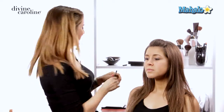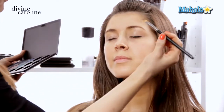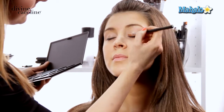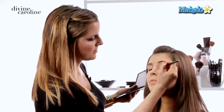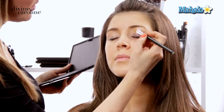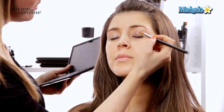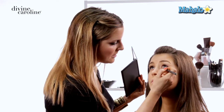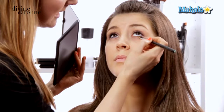Now we're going to go in with some color. We're going to start with a light mid-tone purple using a flat brush to pack it on. Just pack this beautiful purple right on the lid, always focusing on getting the color as close to the lash line as possible — you don't want a gap between your lash line and your lid. Diffuse the color so it's darkest at the lash line and blends outward. Then take a little bit of this shadow and put it right under the lower lash line as well.